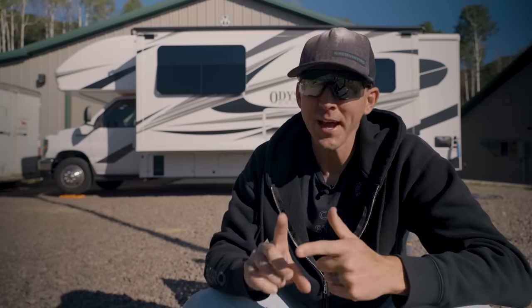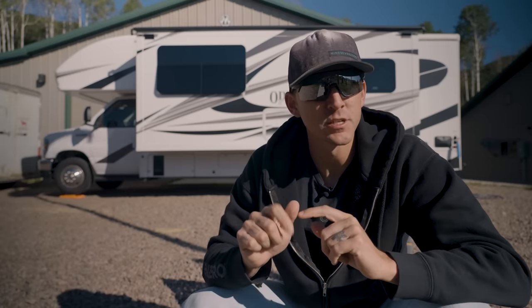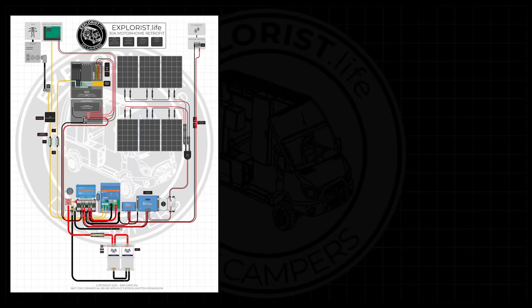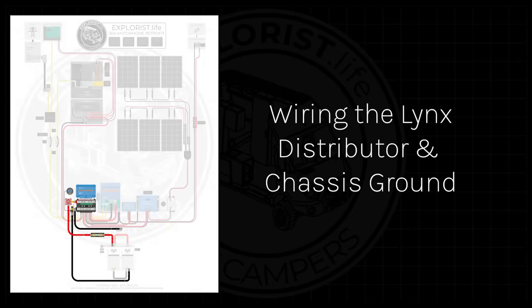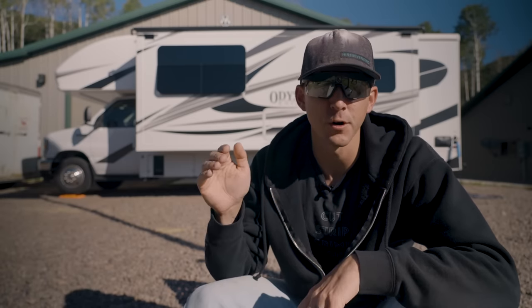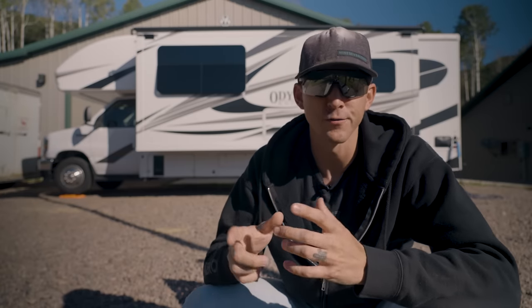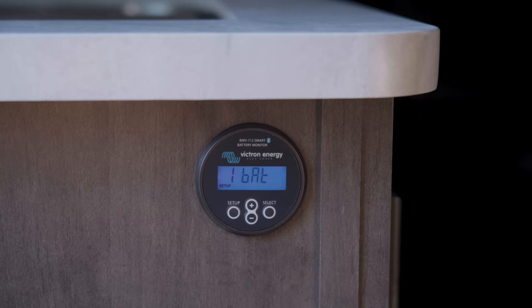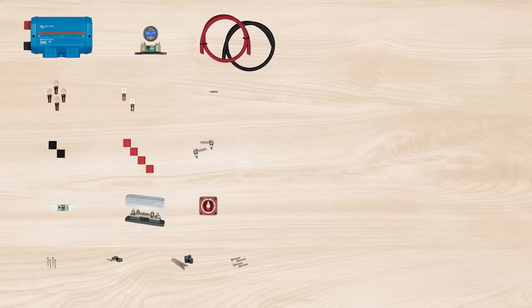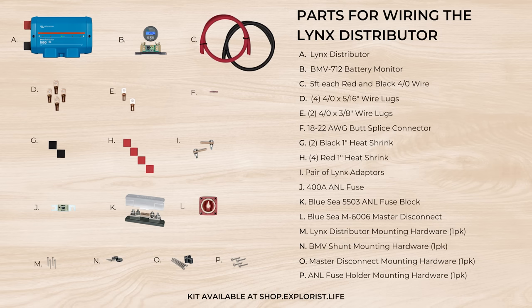Now our new batteries are installed, but we have no way to distribute power to our loads and chargers or monitor their state of charge — and that's coming up next. The Lynx distributor allows us to take the power stored in the batteries and give it a safe means to distribute power to our loads and accept power from our chargers. This is also the step where we'll install our battery monitor so we know how empty or full our batteries are. The parts we're using are from the Explorys Life Lynx distributor wiring kit and the Explorys Life chassis ground wiring kit.